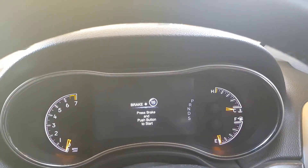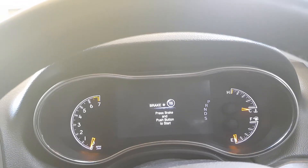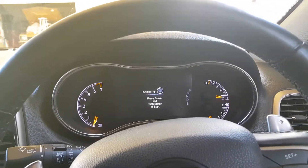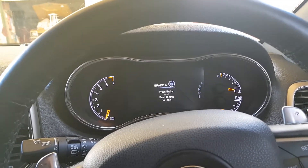Today I'm going to show you how to reset your oil reminder or oil service due time on a Jeep Grand Cherokee. It's a 2013 model. This is a V6, but I'm sure you can do it on all the other models.